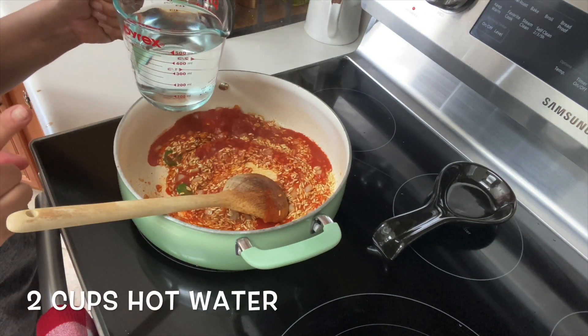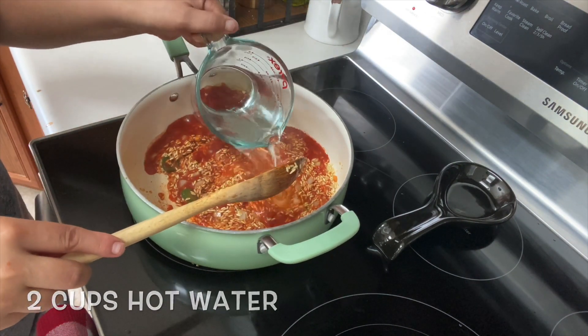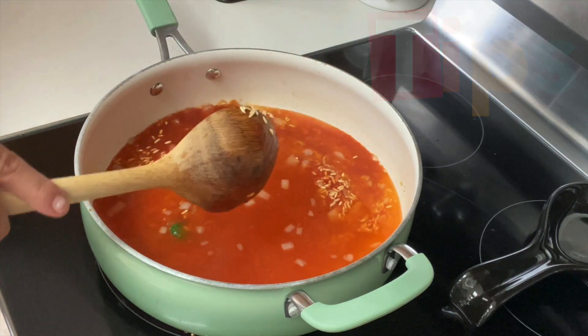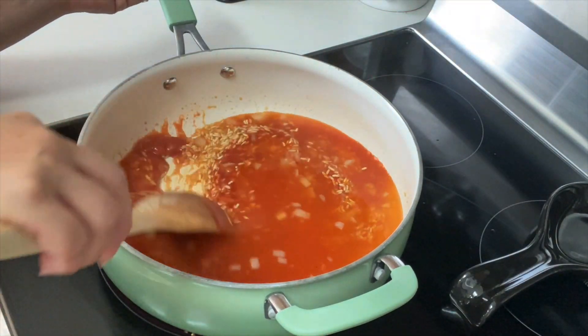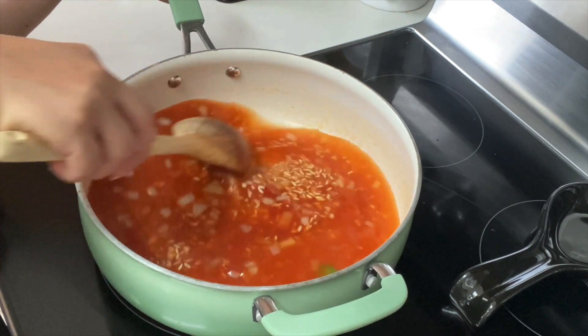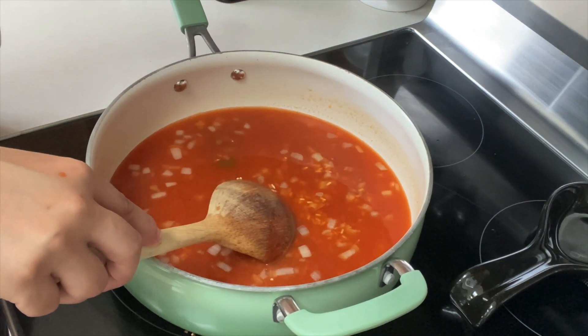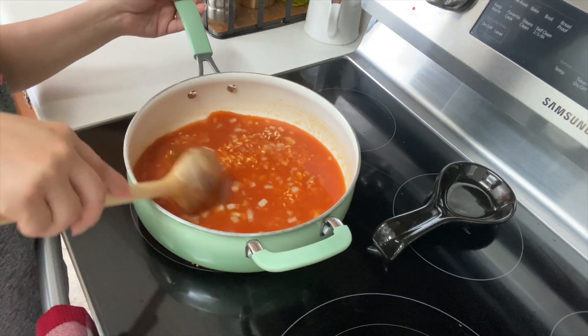Now you want to add two cups of hot water. This is your next tip — your water should be hot. If you can't get it hot from your faucet, run it ahead of time to let it get hot enough, or stick your cup in the microwave to get it hot. You want it caliente.